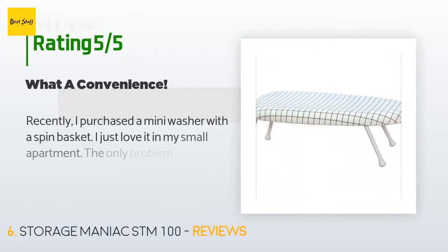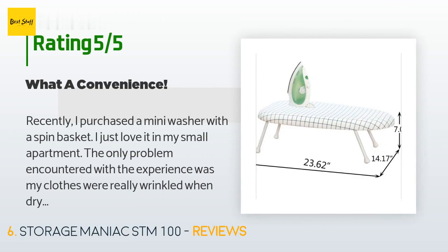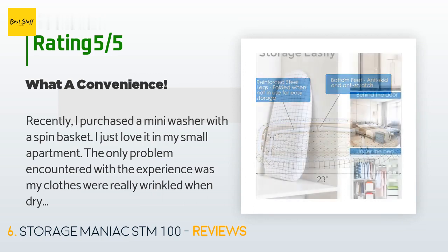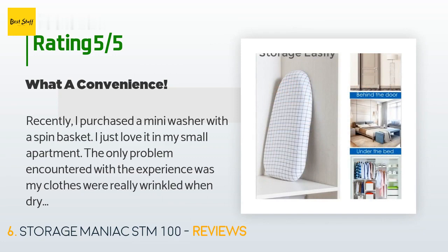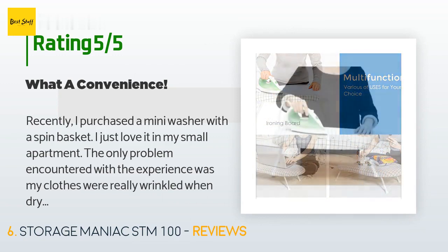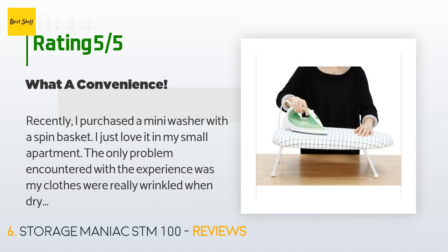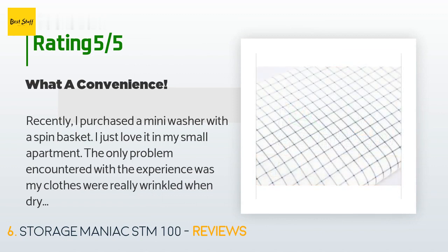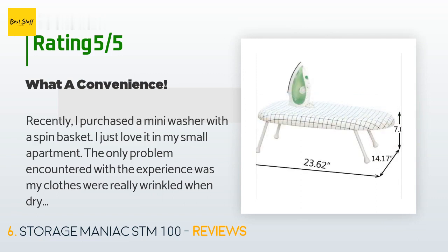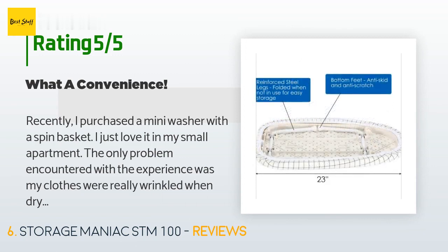There are 418 reviews which average a rating of 4.3 stars. A customer said: I recently purchased a mini washer with a spin basket — I love it in my small apartment. The only problem was my clothes were really wrinkled when dry. I tried ironing on my bed and any other surface — t-shirts, jeans, and sweatshirts — with no success. This little ironing board arrived and it is fabulous. Surprisingly the width is similar to a regular ironing board, it's lightweight and folds up for easy storage, and I like the thick cushion covering.